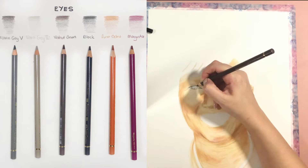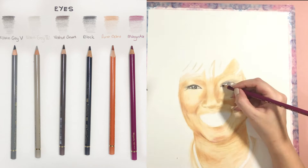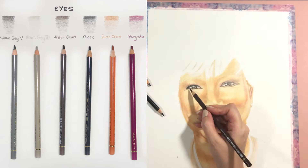After that I switched to the eyes — eyes required six different pencils. Something important to know about the eyes: the white of the eye is actually never white, so we use warm gray colors to color those areas. Around the eye I try to use black and my walnut brown colors.